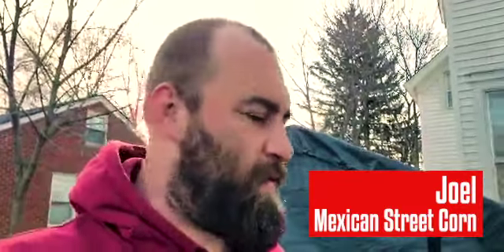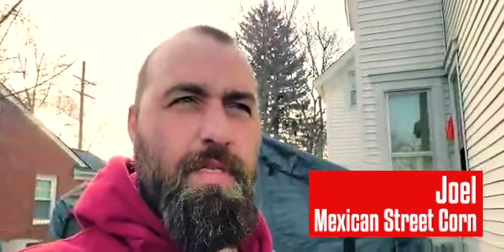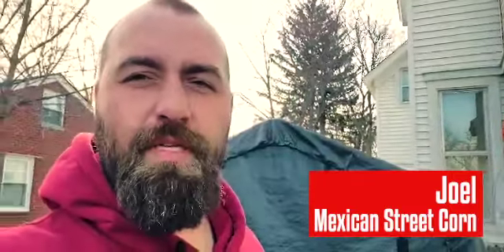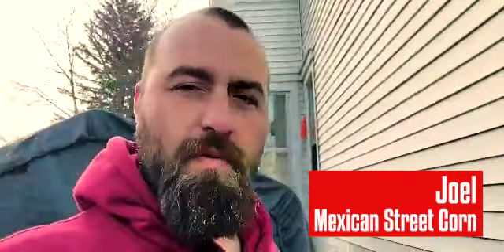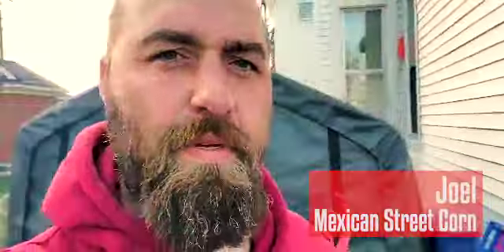Okay guys, Joel here. I got a nice easy one for you — I'm out here cooking dinner for my family. We're cooking pierogies, baked beans, and one of my favorites: I'm gonna do some Mexican street corn. Let me tell you guys how to make this corn — it's real quick, real easy, and delicious.